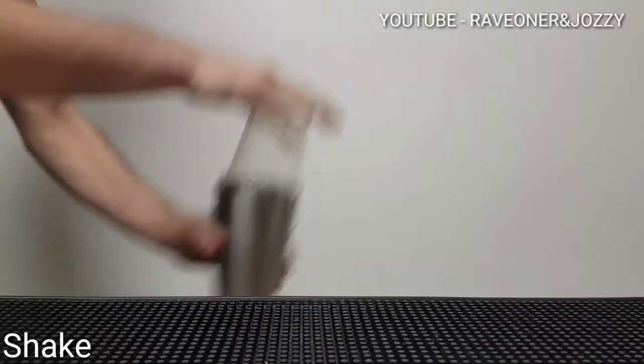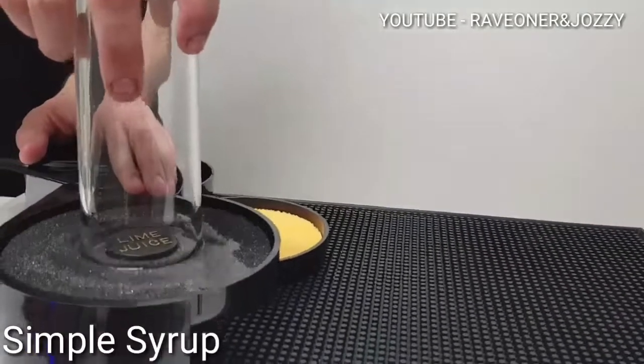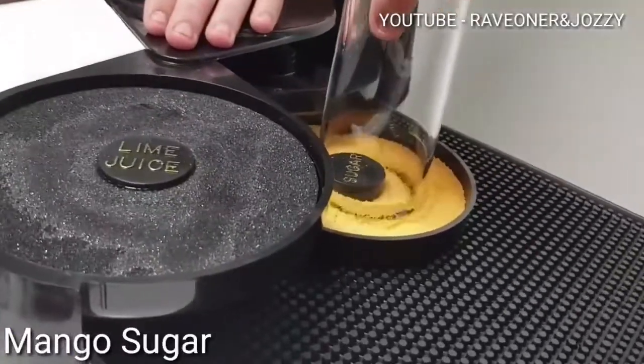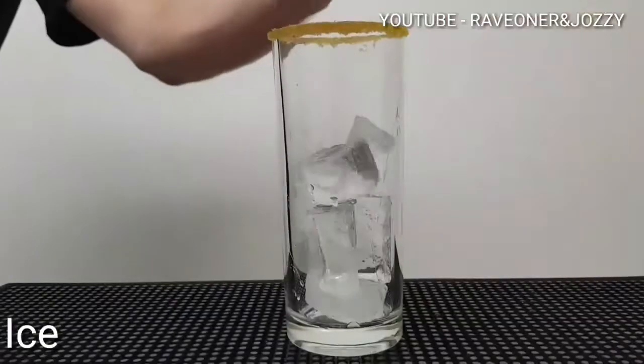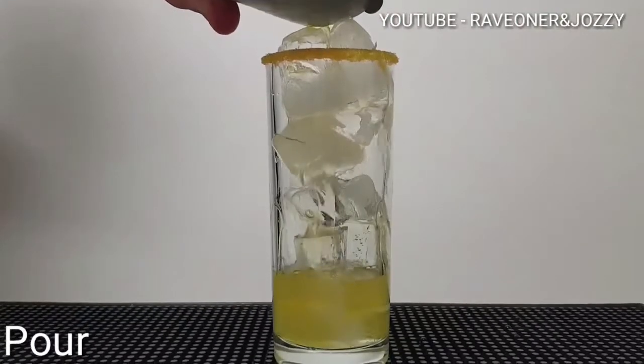Shake it up. Place simple syrup around my tall glass, garnish it with some mango sugar, iced into your glass, pour in your mix.